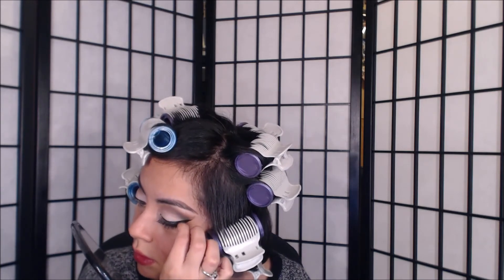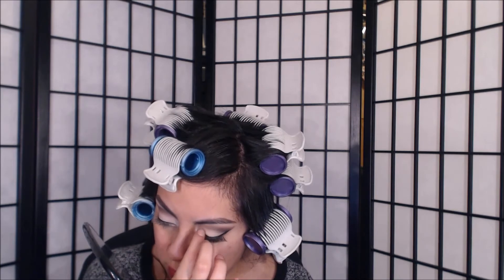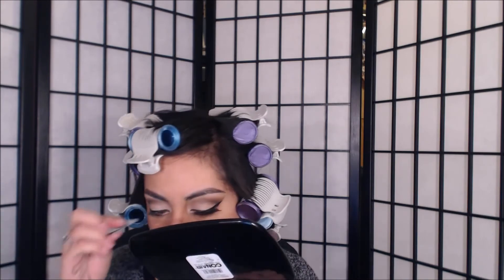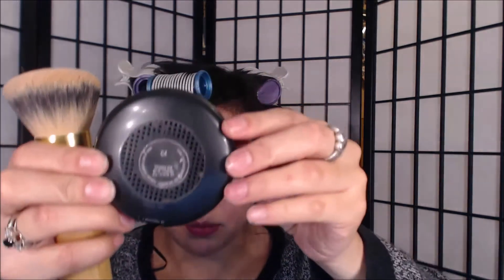Falsies time! For eyelashes, all you want to do is put the glue on, let it dry a little bit so it gets tacky. I like to put it in the center of my eye first and then go to the other corners. You also want to put mascara on your real lashes so they can blend together, and don't forget the little ones underneath — otherwise it's going to look all weird.